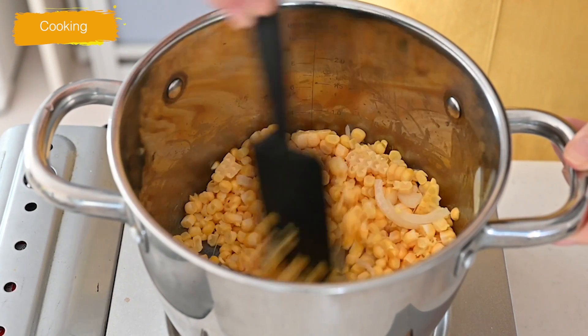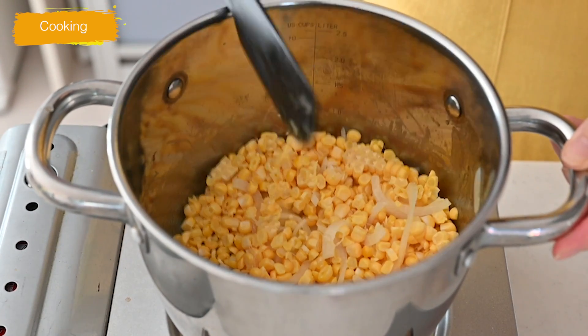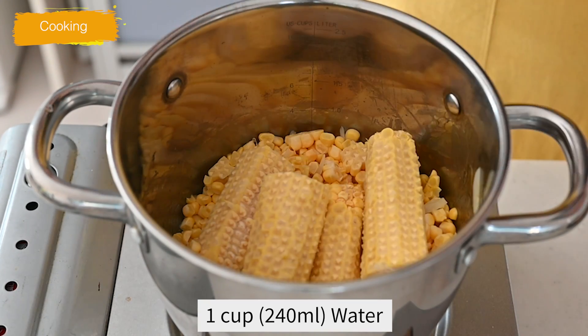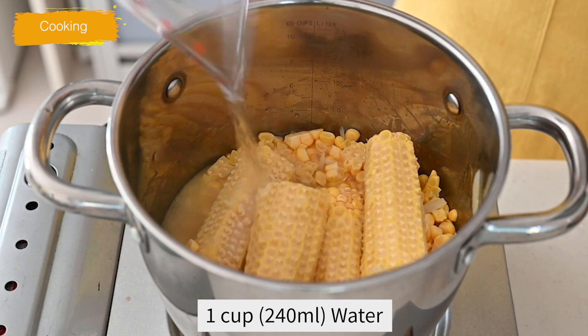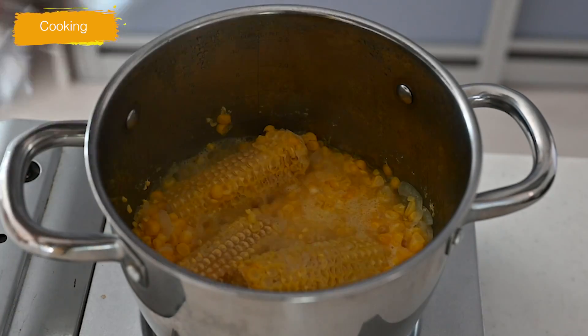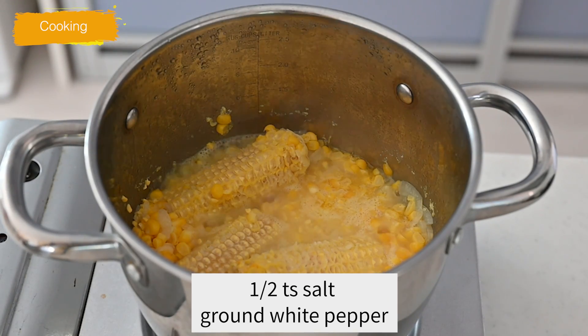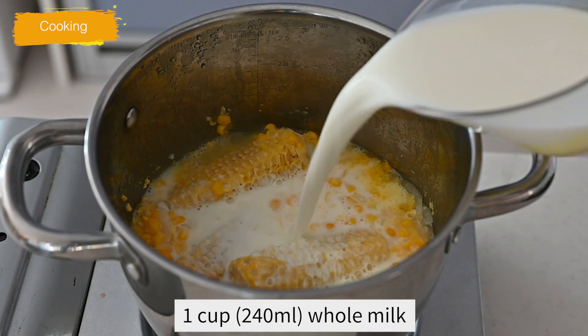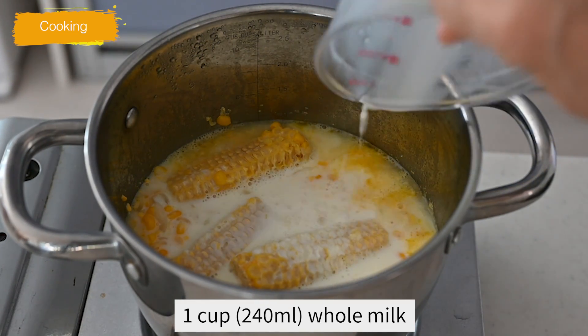Stir in the corn kernels and continue cooking, stirring occasionally. Add the cob and water to cover and bring to a boil over medium-high heat. Cover and cook for 10 minutes until tender. Season with salt and pepper and pour in the whole milk. Cook until simmering and stop cooking.